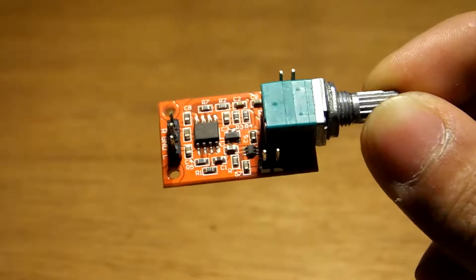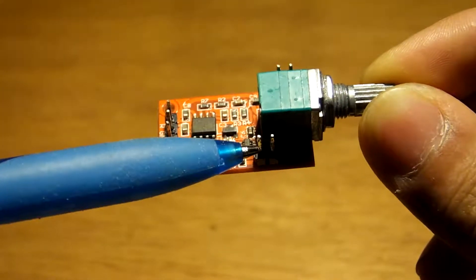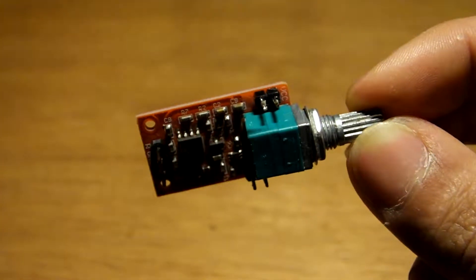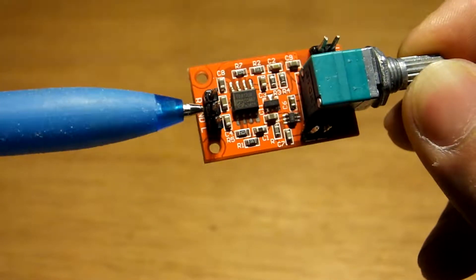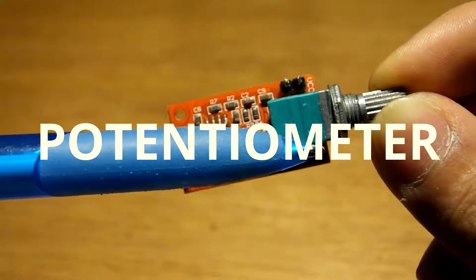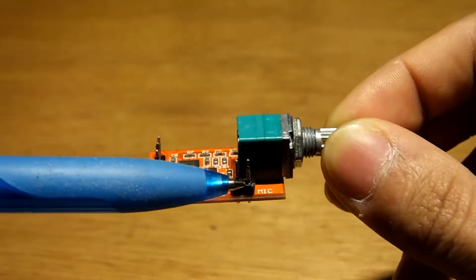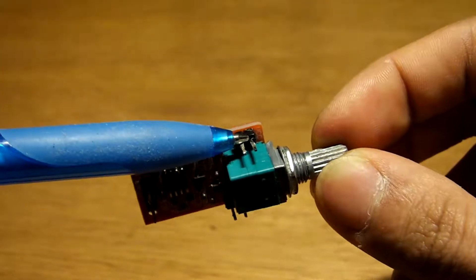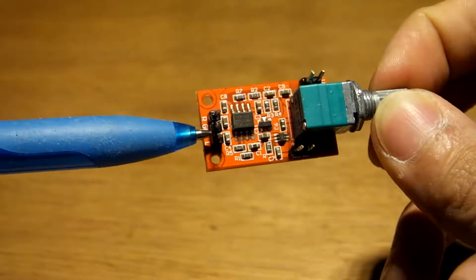Alright, how does this pre-amp work? Simple. You take in a mic level, which is around 1 millivolt, and you power it up using 5 volts DC. And what you get out is a line level, which is 1 volt. And you've got a potentiometer here for volume. So what we'll do is solder a mic jack on here, a USB port on here, and a headphone jack on this one.